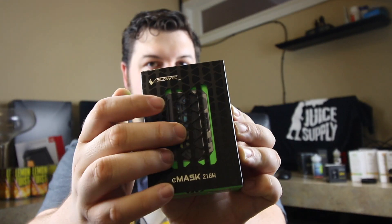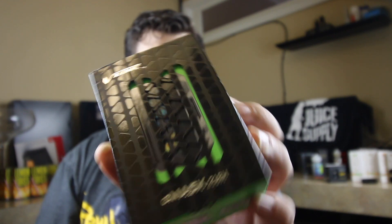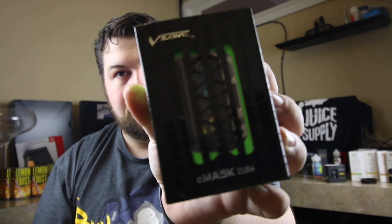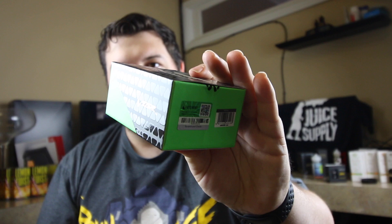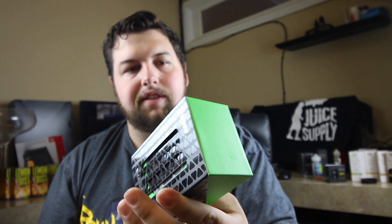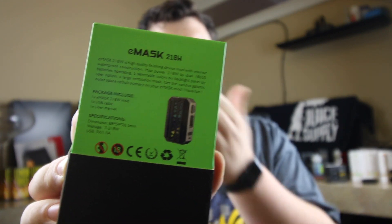It's got these groove designs, and it just says V-Zone eMask 218 watt. On the side here it just says V-Zone. On the back it's this bright green, which shows the box itself and tells you what you get.